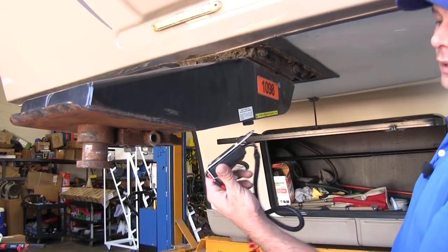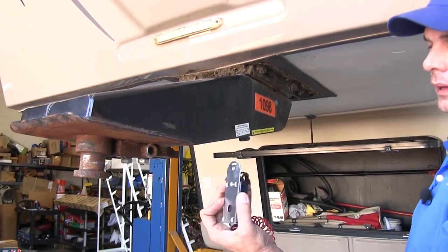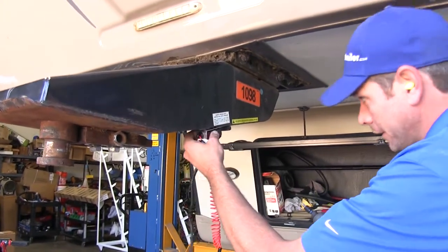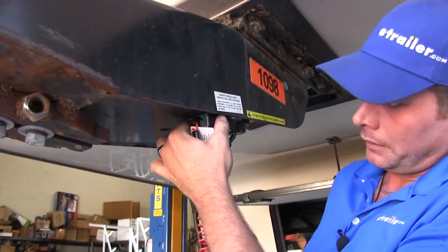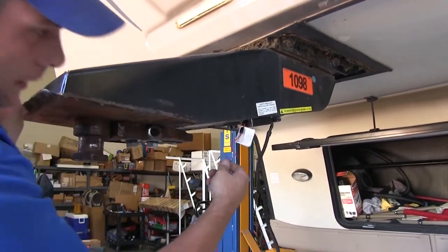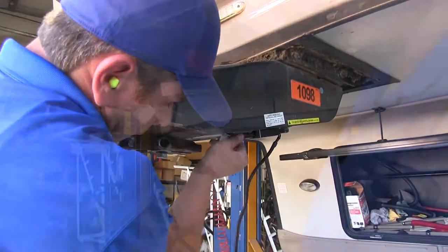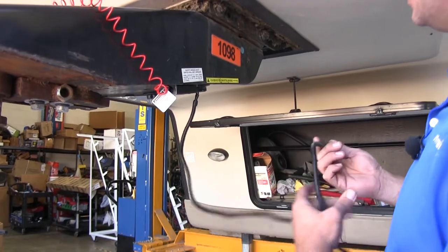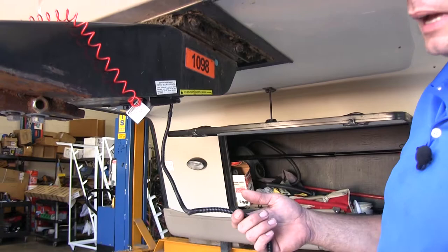To begin our installation, we're going to get our breakaway switch mounted up to our pin. You can see it's just going to use a metal tab with a hole in it — we've got a self-tapping screw we're going to put right up into the bottom here. That pin will pull out in case of an accidental disconnection and operate our brakes for us. This plug is going to eventually need to be plugged into our control module, which we're mounting well back in the trailer, so we're going to extend it.